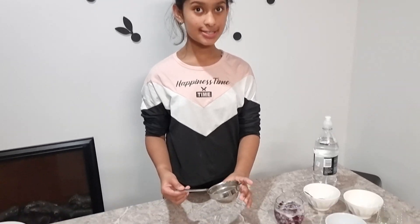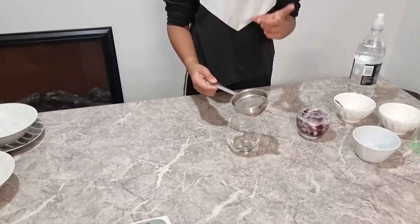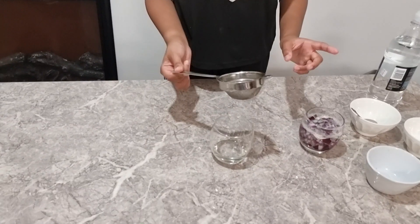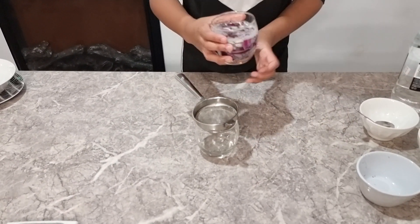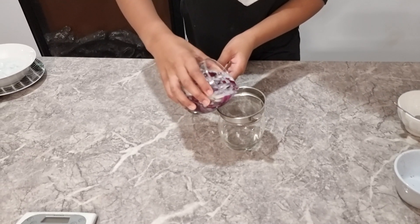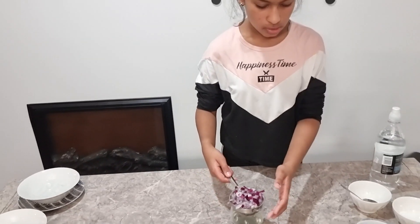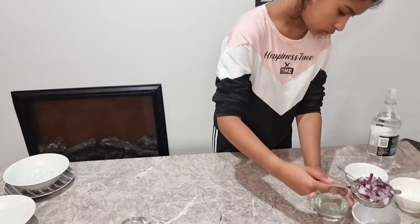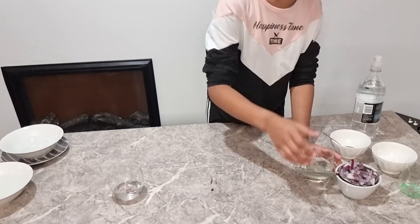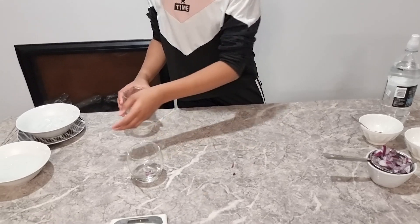Now we are going to strain the mixture. We had to change strainers because the other one was a bit too big, and we removed the tissues because we didn't want them to soak up all the mixture. Now we are going to strain it and turn it over this bowl — if any more solution comes out we can just pour it back in.